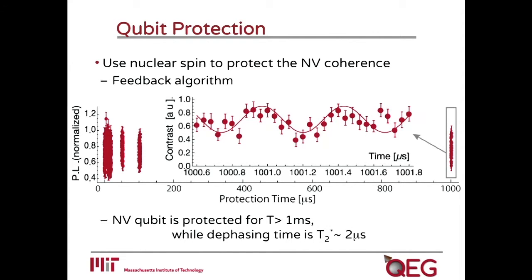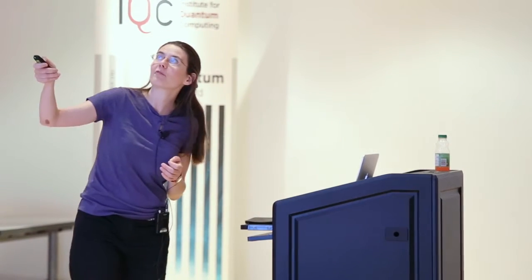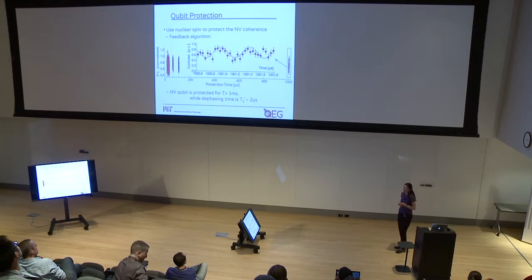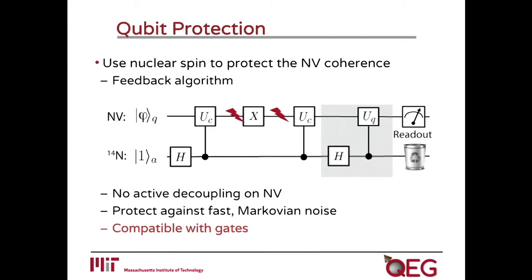We did not apply any pi pulse on the NV center, and still, even if the dephasing time for this NV was on the order of two to four microseconds, we retain coherence oscillations up to one millisecond — and probably could have gone longer, but Masashi had to graduate. These oscillations are given by the hyperfine coupling to the ancilla itself and could be erased by selecting a particular time. The nice thing about this algorithm is that not only can it protect against Markovian noise, but you can also apply gates during this protection time. In particular, we applied a pi gate, and even though the pi gate was very short — only on the order of 50 nanoseconds — we embedded it with also a free evolution. We see that after applying the pi gate, we have the opposite oscillation compared to the previous case, confirming the gate is still effective.